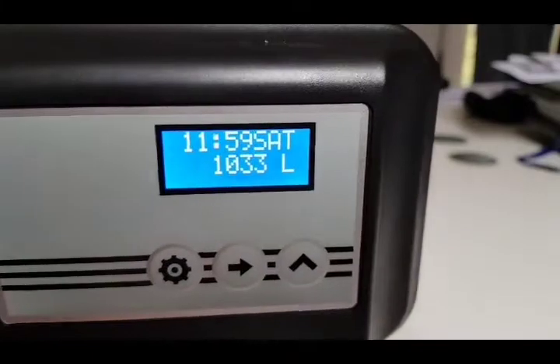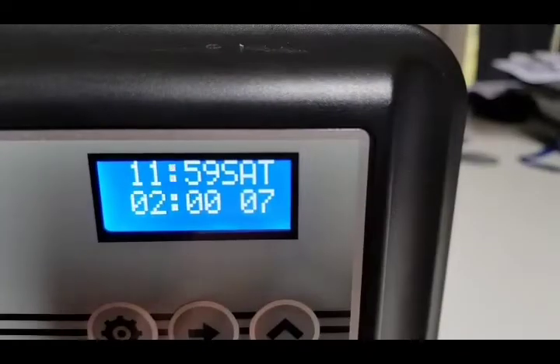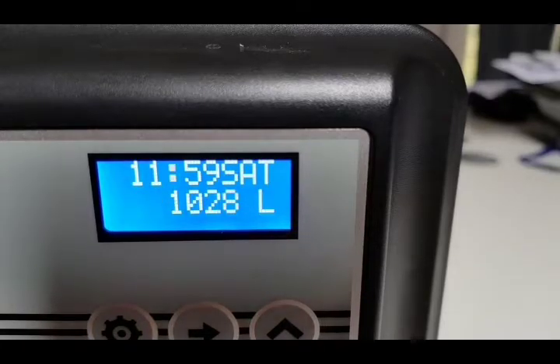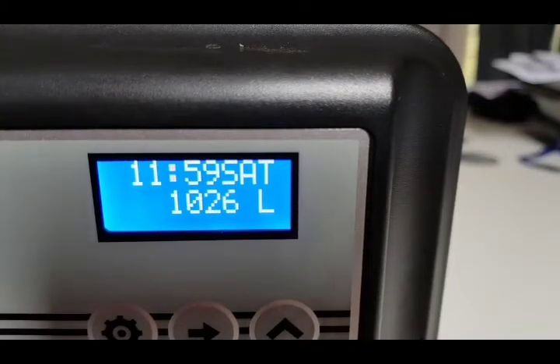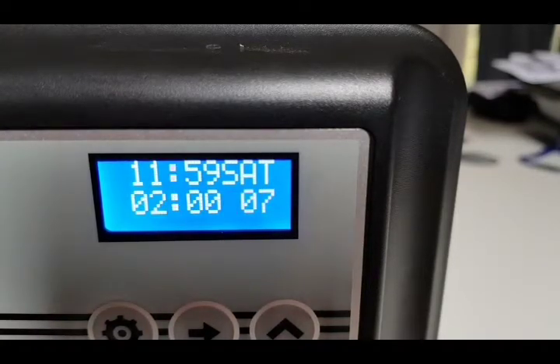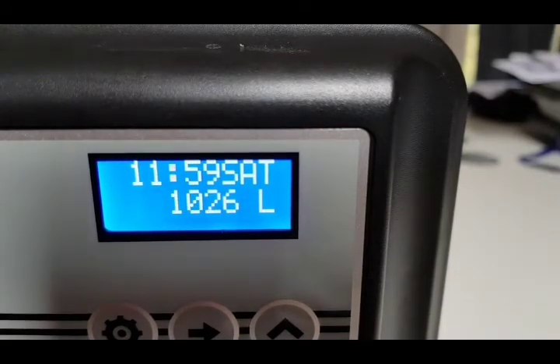I'll just blow through the flow meter so you can see the meter count down as if water were going through it. There we go — 1027 liters. I've blown through the meter to make it spin and it's counted down. Check out our other videos for any other information you might need — thanks a lot, bye.